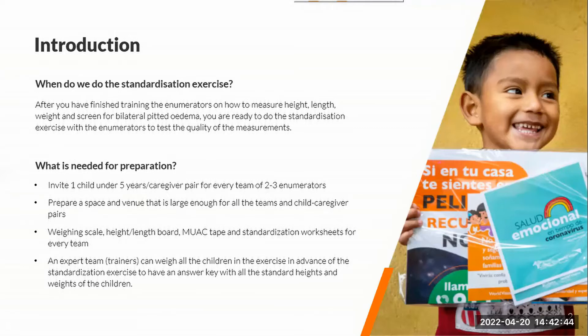I'll go through what's in the worksheets — you can adapt it for your own training. As a key preparation, the trainers or someone who is experienced in anthro measurements will need to weigh all the children and also take the heights of all the children in advance of the standardization exercise, so that there's an answer key.